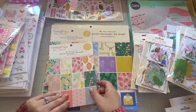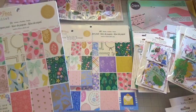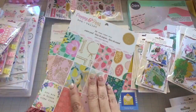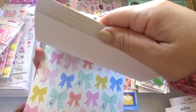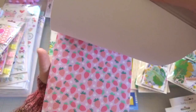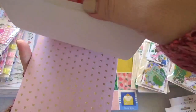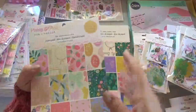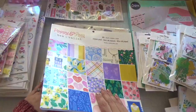Here's the paper pad — this is the 6x8 paper pad and it does have gold foil. I already flipped through it and I am in love with the 6x8. Sometimes I prefer smaller images but it's nice to have different size images on your paper depending on the project. This is very pretty — I love this page with the embroidery hoops and the bows. Beautiful. You do get two of each. This is the 12x12.